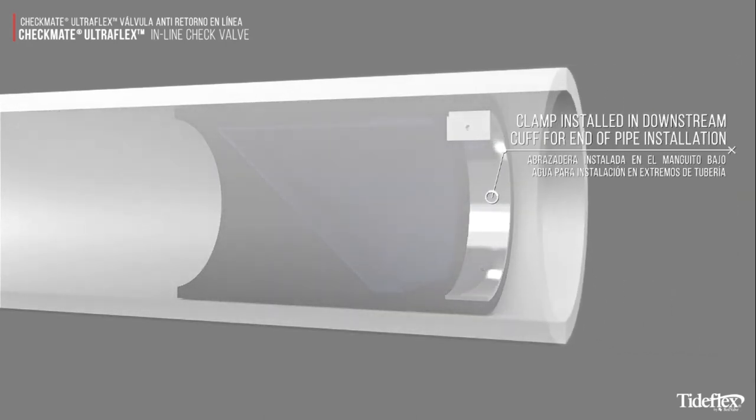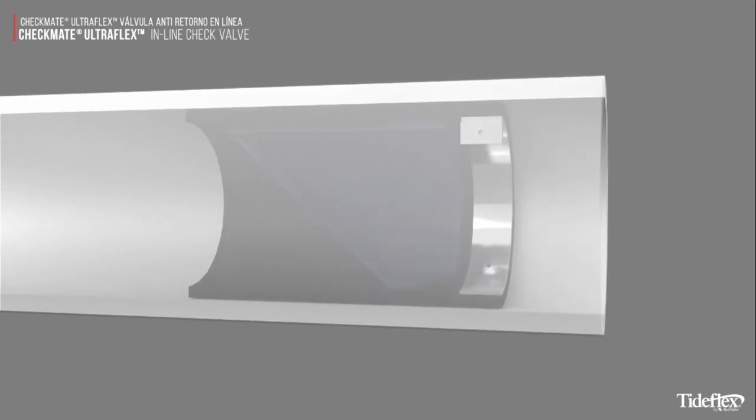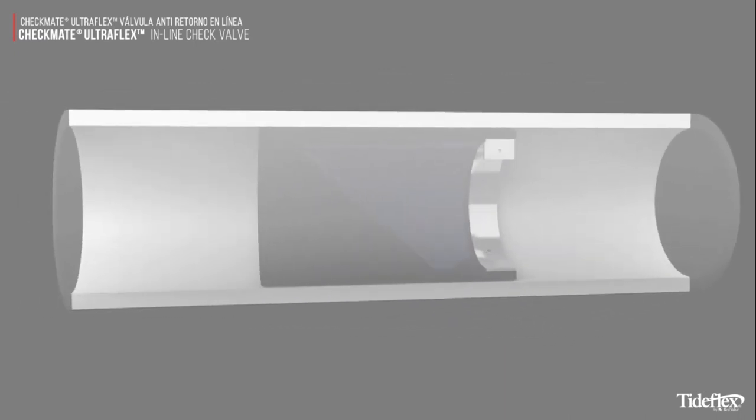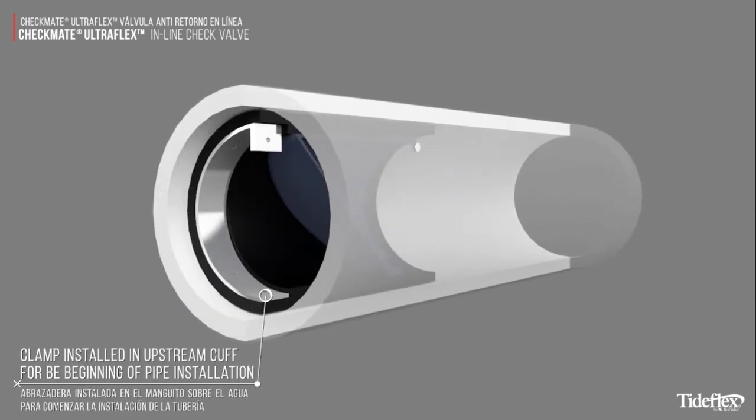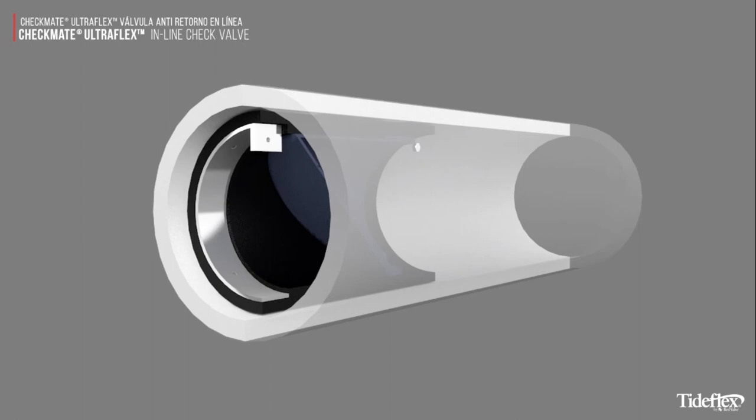A clamp is installed in the downstream cuff for end-of-pipe installation. For beginning-of-pipe installation, a clamp is installed in the upstream cuff.